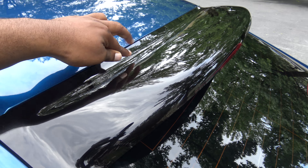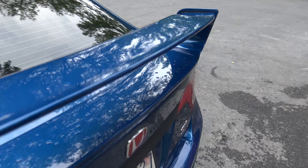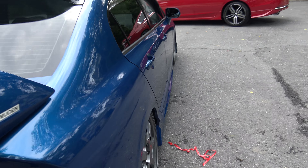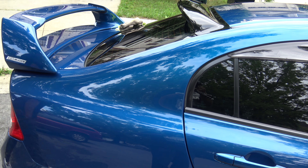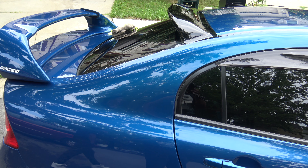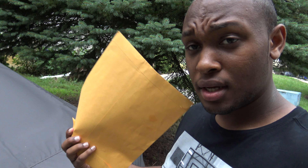I basically just push down on the sides all around to make sure the tape is stuck on really good. This is how it looks. I wasn't too much of a big fan of the roof spoiler at first, but I was like, hey, why not?